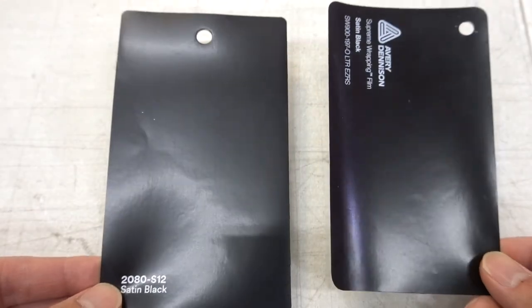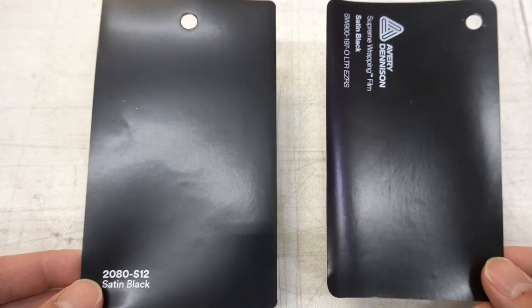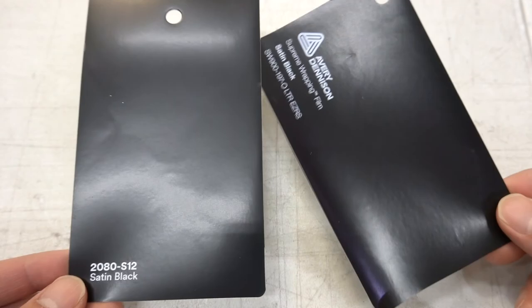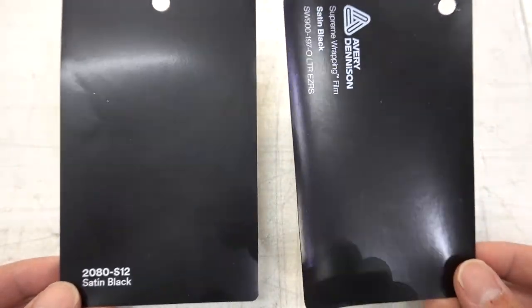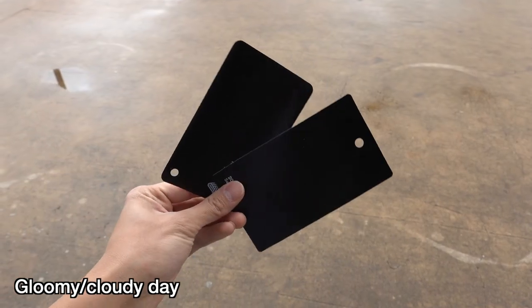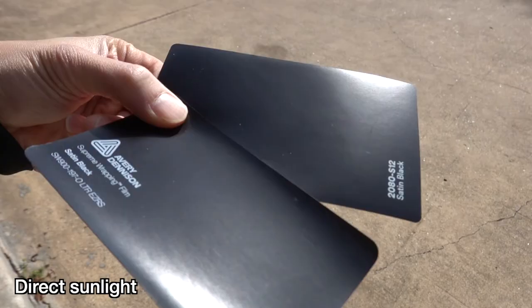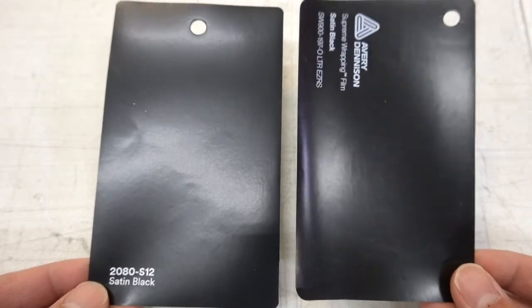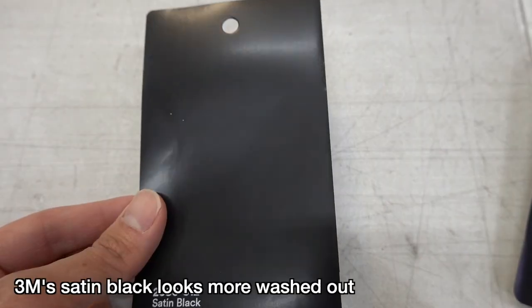Next up we have the satin blacks. With the satin blacks you might notice a little bit more of a difference. From what we've noticed from installing both of these films, Avery's satin black looks a little bit more black, a little darker than 3M's satin black. You might be able to tell just from looking at it — it has more of a sheen to it and looks a little bit darker, whereas 3M looks a little bit grayer.